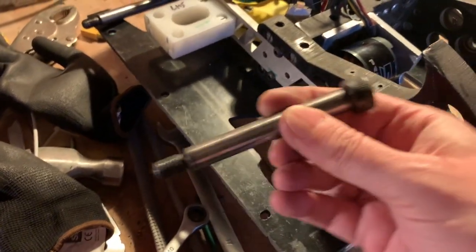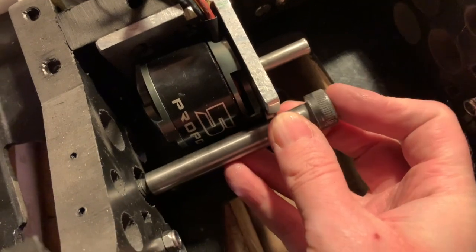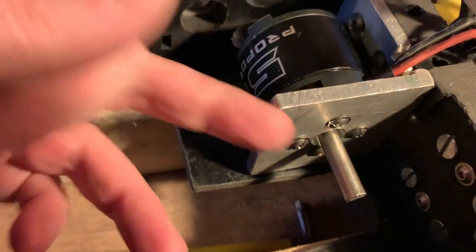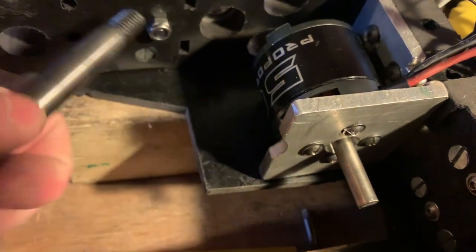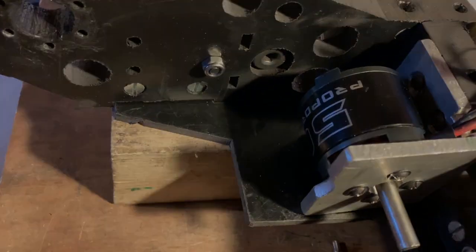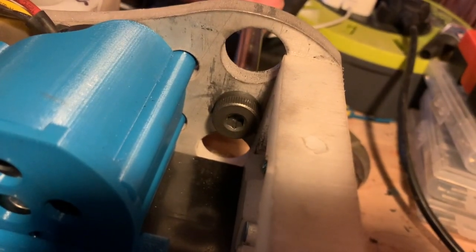Moving on to the drive — these are shoulder bolts, M12 shoulder bolts, that just pop through the sides. These are for the front. A little note: when I originally assembled it, the motor plates got in the way, so I had to take a file to it to give a recess so I could actually get the bolt through the chassis. And again, shoulder bolts through the rear of the chassis for the rear wheels — exactly the same mechanism and system.